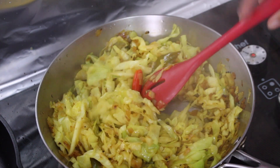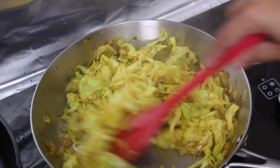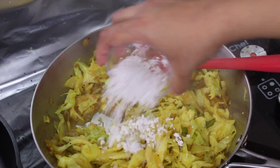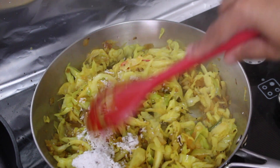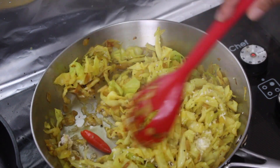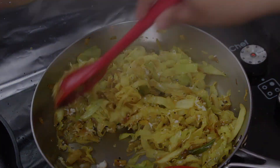In a couple of minutes I'll check on the water level. The cabbage has cooked through and softened nicely, but there's still a little bit of liquid in the pan, so I'm going to turn the heat up and let that liquid dry off. Just before it's ready, add a little grated coconut — a couple of tablespoons should do nicely — and stir everything through. Cook for an additional couple of minutes till the coconut has warmed through, then check for seasoning and add more salt if needed.